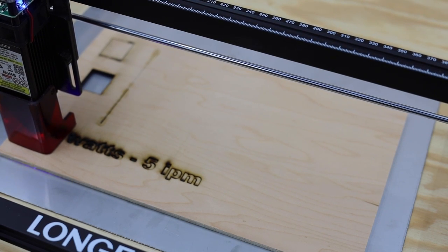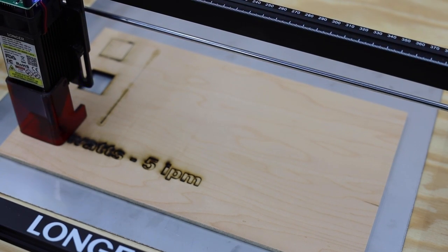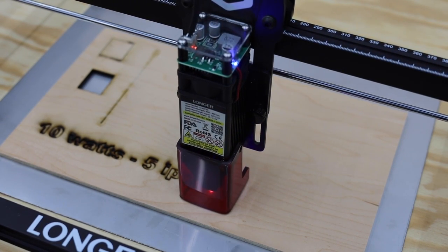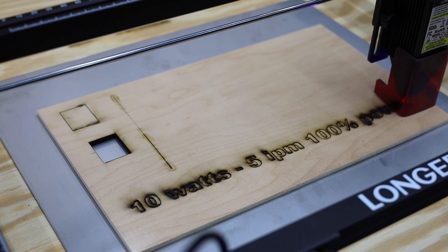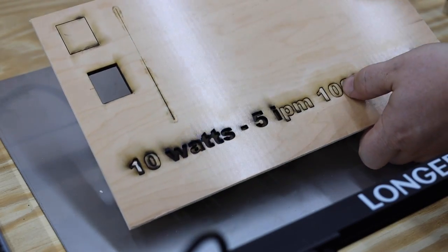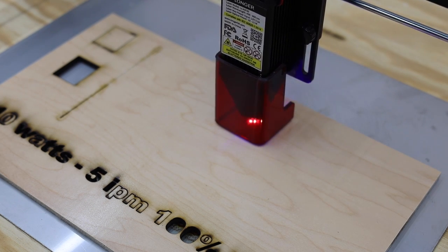What I really wanted to see was how this new laser module would perform while cutting. I'm using 1/4 inch plywood for this test. While it did do a fine job of cutting at 5 inches per minute, it actually seemed to be a little too slow — because of this, it's getting a lot of burning. To fix this, I doubled the feed rate and had the laser make two passes, which resulted in a much cleaner cut.